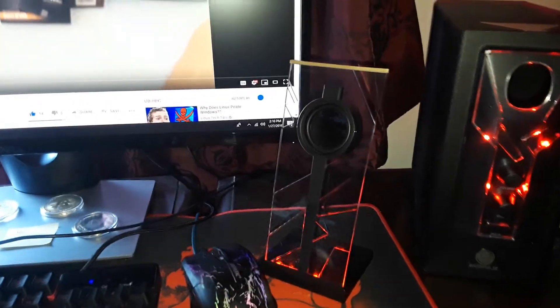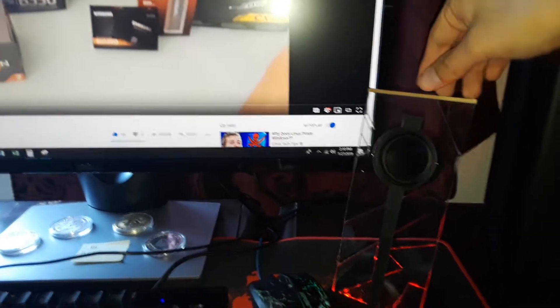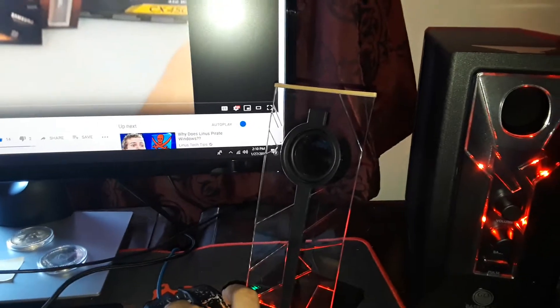Here's the speaker again. I've put a thin rubber band at the very top so that it provides some sort of dampener for the vibrations. It's rubber, so it's good at that, and it's also compressing to dampen the vibrations. We're going to test this again — this is only with one rubber band.